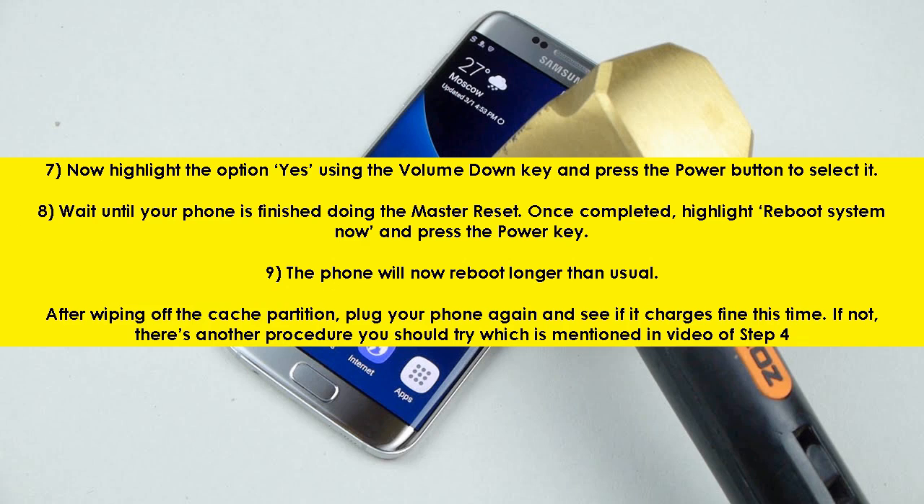Step 7: Highlight the option 'yes' using the volume down key and press the power button to select it. Step 8: Wait until your phone is finished. Once completed, highlight 'reboot system now' and press the power key.